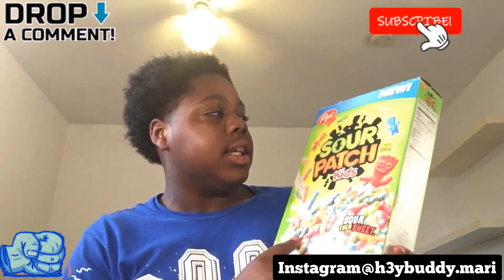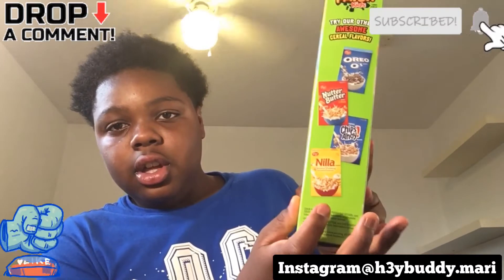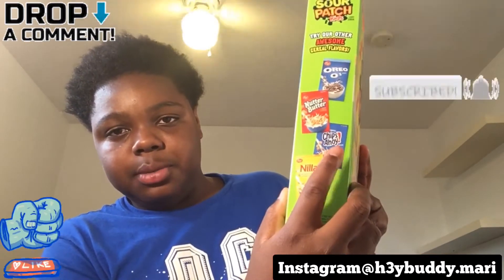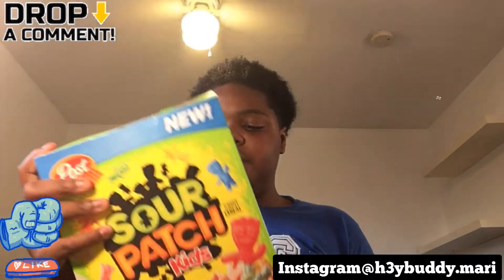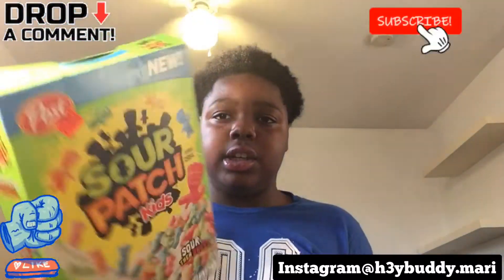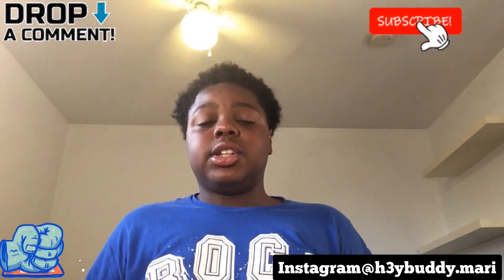So yeah, these cereals are actually good — like I said, 7 out of 10. They also make some other good cereals on the side here — like I said, we tried those, we tried those, but we didn't try the Hostess ones yet. Hopefully they're gonna taste like those cereals with the wolf on it, the cookie ones. But yeah, these are actually good. That's gonna conclude this video — make sure you guys like, comment, and subscribe to the channel if you're new.